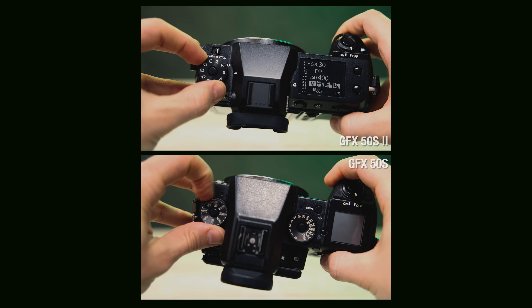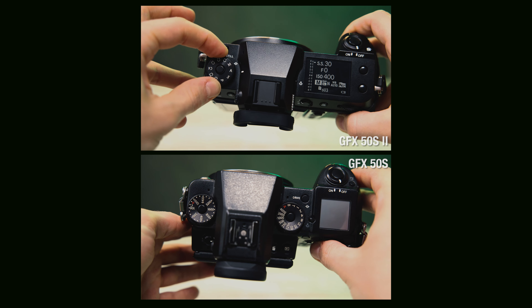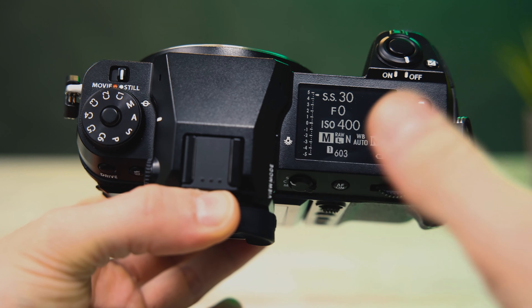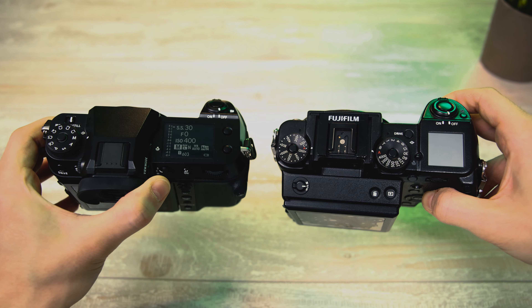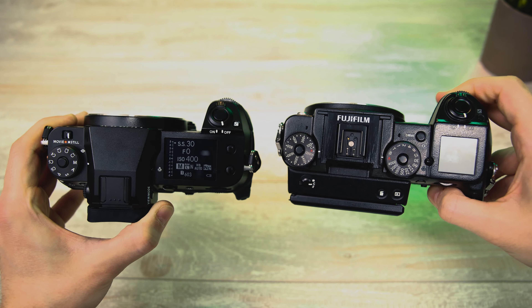We also lost the shutter speed and ISO dials and now we just have a mode dial to the left of the EVF, and in front of that dial is a switch for movie and stills mode. Freeing up a dial on the right here frees up a lot of space for the top display and two custom buttons. I like how it's not so crowded — everything has a lot of space and it definitely doesn't have that crowded look you can see on Fuji bodies sometimes.